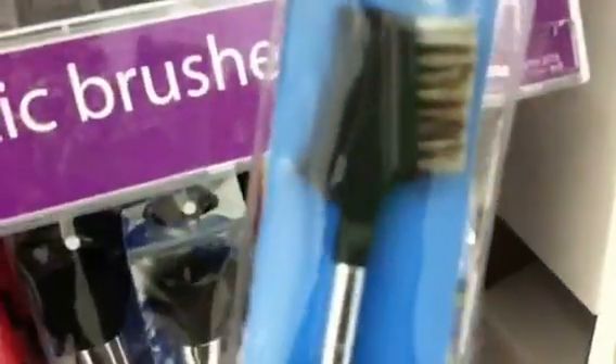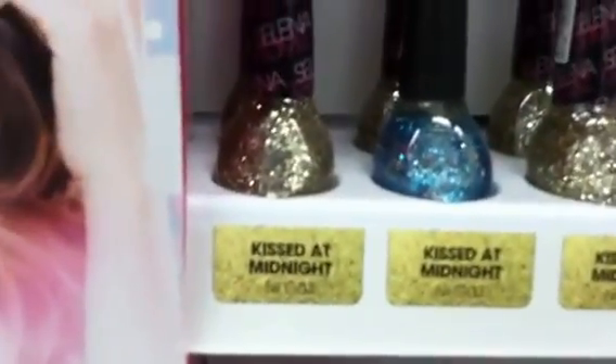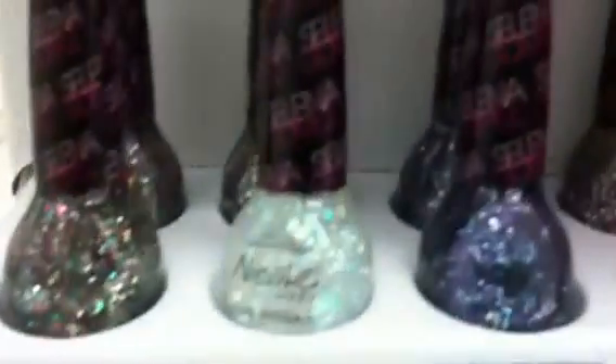Oh, this is actually the eyebrow groomer that I use. I like it, it's good. Selena Gomez brand — I like the Kissed at Midnight, that's a cute color. The Spring Break.